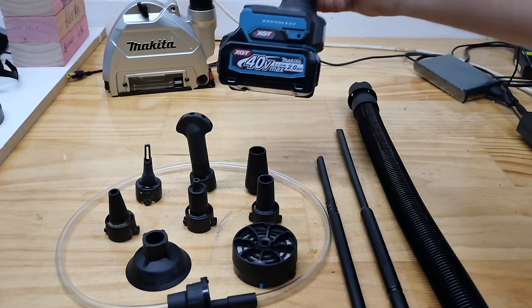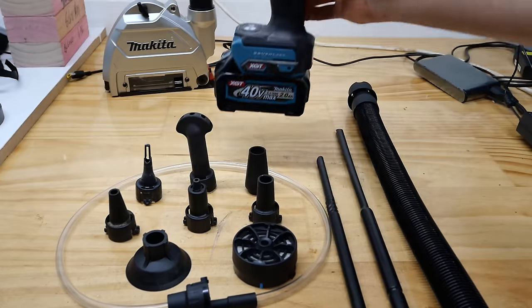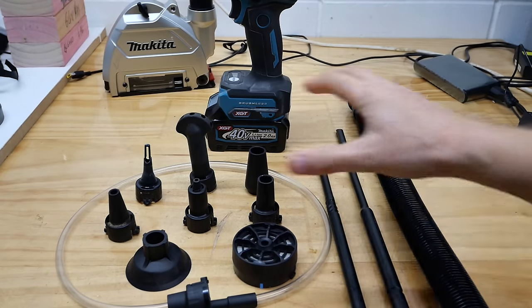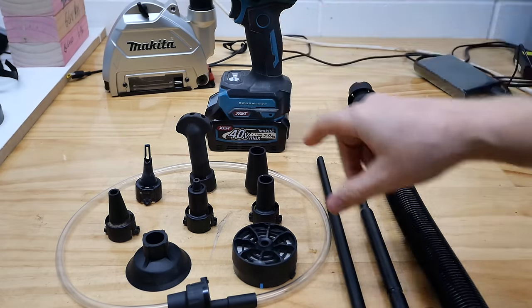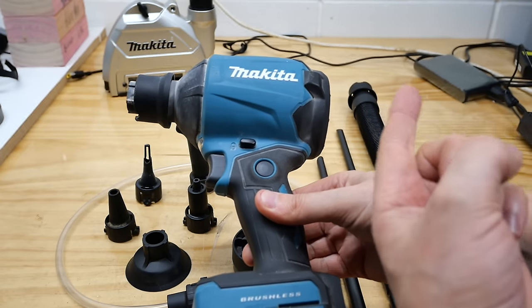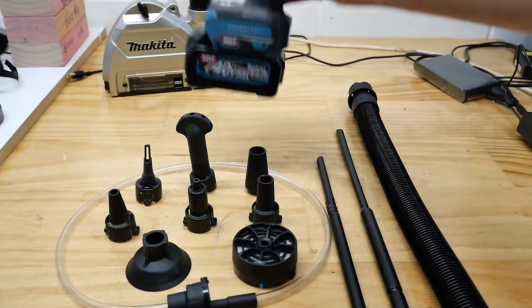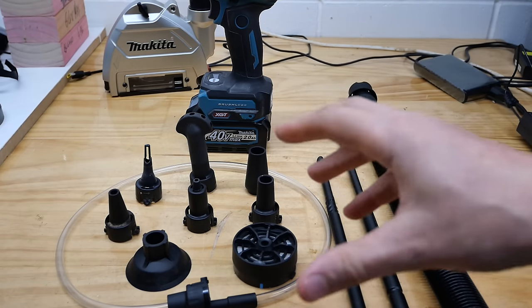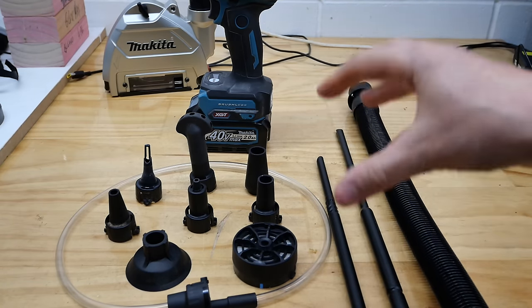G'day guys and gals, today we are going to take a look at the AS001G — or more specifically, we're going to take a look at all the attachments that you can use on this thing. If you haven't already seen my full review on this tool, take a look up in the top corner and down in the description for some links. So I won't be going over the power and all the different features of the tool — we're going to look at the features of the attachments.